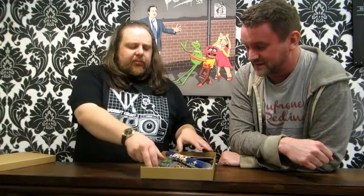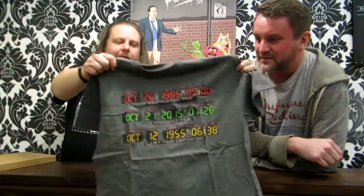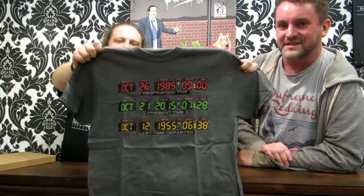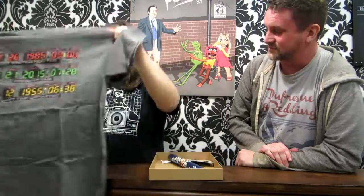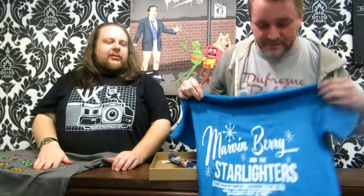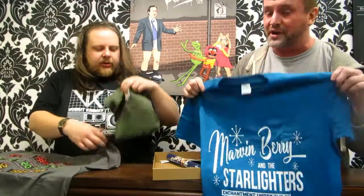Inside the Back to the Future Director's Cut box, we've got so many goodies, boys and girls. Obviously you've got a choice of tea that you can pick and select. This is an excellent one — the dashboard from the DeLorean itself with the date sets and all the various ones, exactly the display that you see on the screen. We also have the Marvin Berry and the Starlighters — awesome!